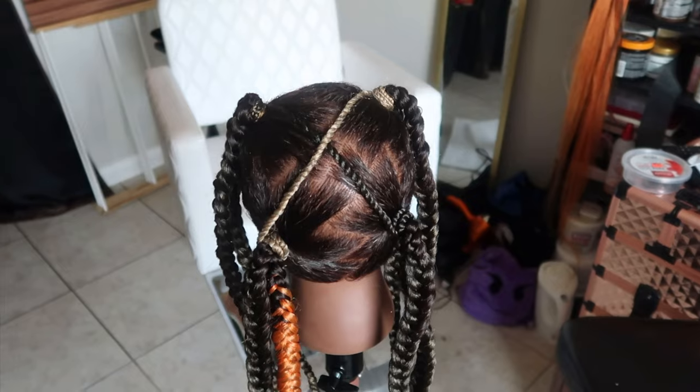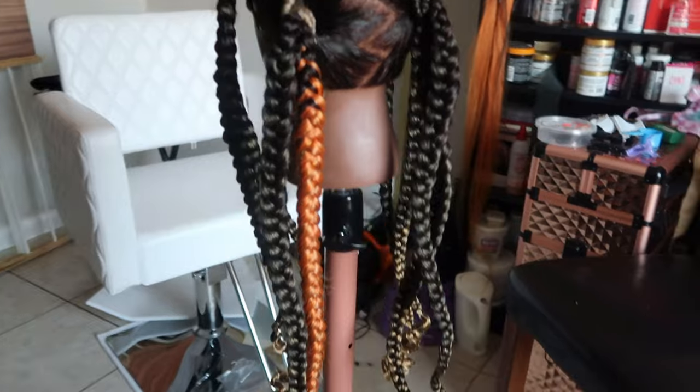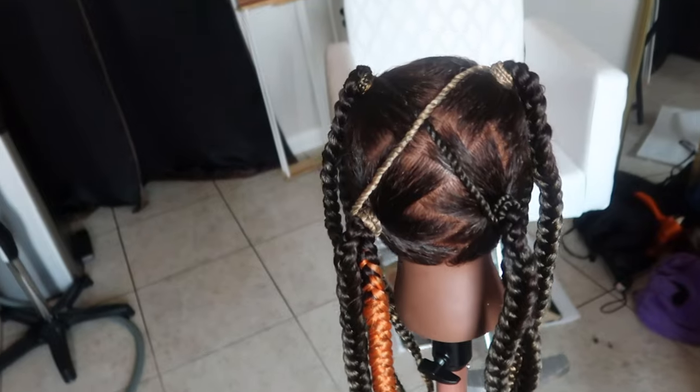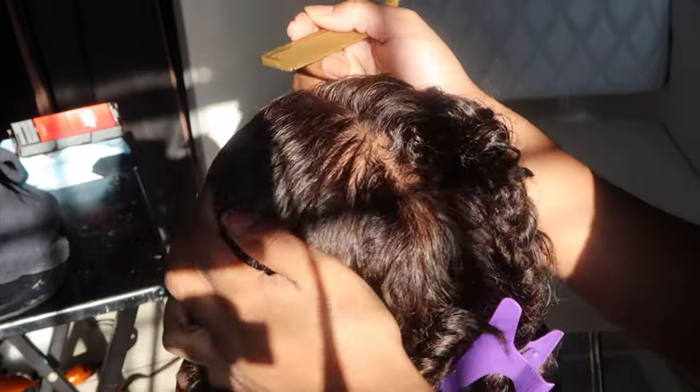Have y'all heard about these new firecracker braids? Well, as far as the parts go, we're doing them today. Welcome back — or welcome — to my channel. I am so glad to have you here.